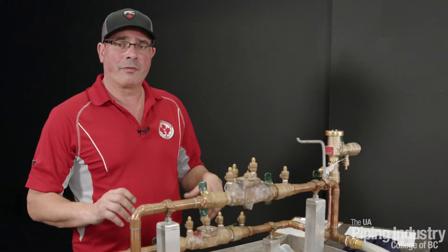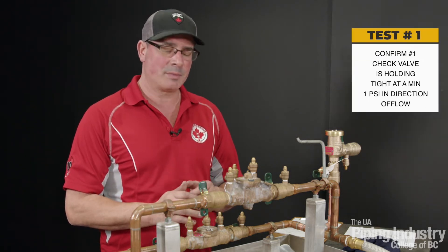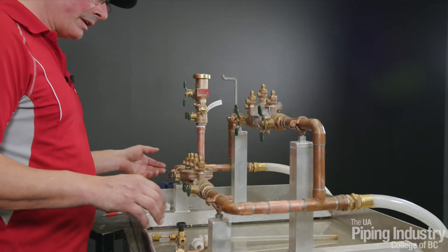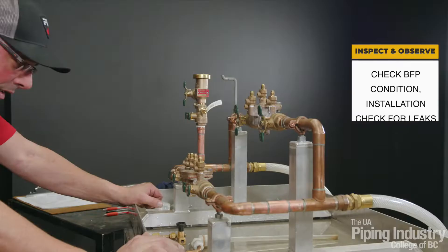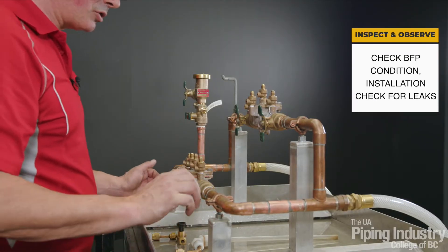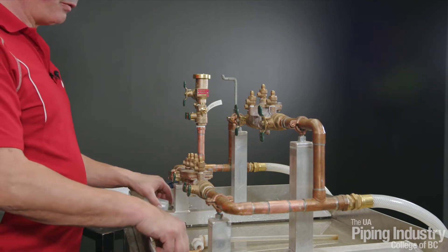On our first test, we're going to be testing to see if check valve number one is holding tight at a minimum one PSI in the direction of flow. Before we start any tests, we're going to examine the assembly — make sure we've got no visible leakage, no rust, no corrosion — to make sure the assembly is in good shape.